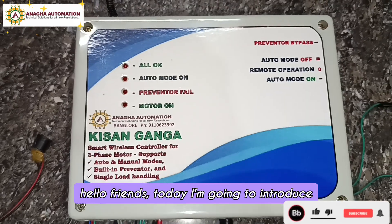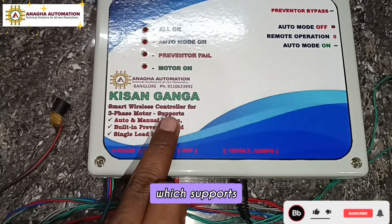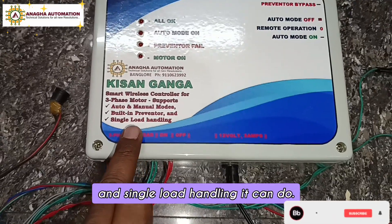Hello friends, today I'm going to introduce a radio frequency based smart wireless controller for three-phase motor, which supports manual mode and auto mode with built-in preventer and single load handling.